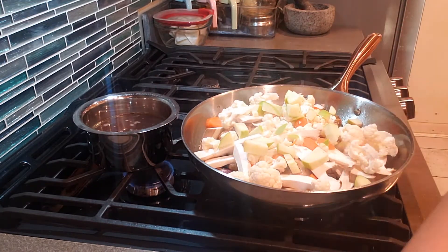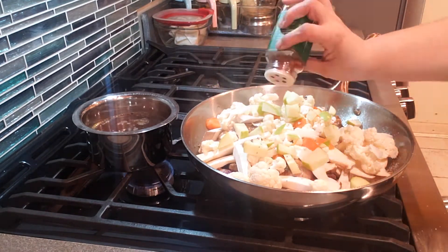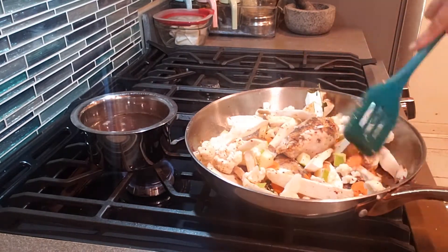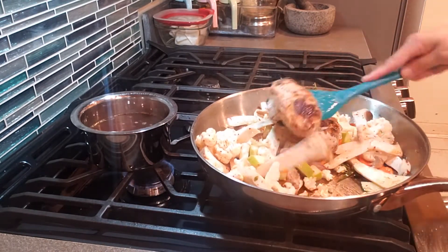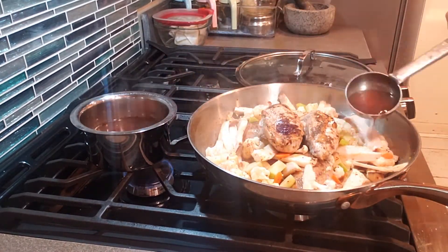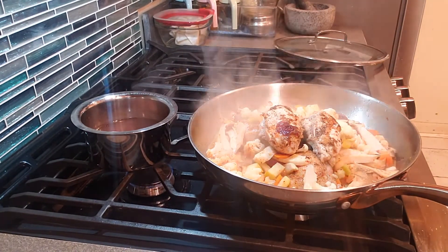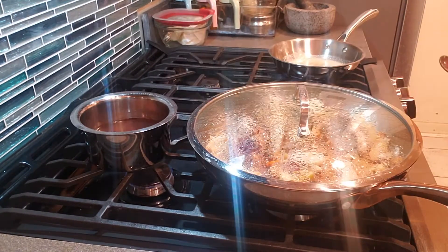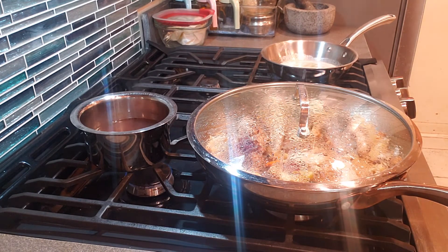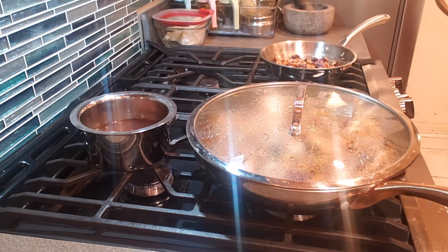Now back to the cooking — I'm adding the green apple. Trust me on this and please do not skip it; it just brings a nice tartness and a mild sweetness and brings the flavor out. Please do add half a green apple. Then add salt as needed and lots of crushed red pepper. I'm bringing the chicken breast to the top because it cooks so fast, then adding half a cup of hot chicken broth.